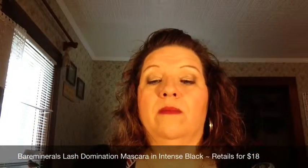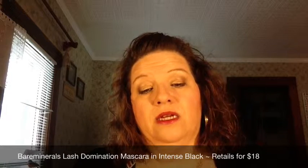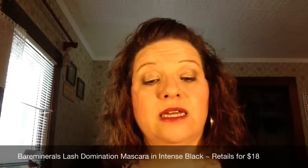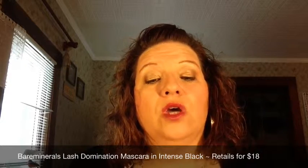The other thing I got in that duo was also by Bare Minerals — this is called Lash Domination. It's their volumizing mascara with 10-in-1 lash benefits. So it's supposed to volumize, lengthen, thicken, separate, lift, all-day wear, mineral fortified, smudge resistant, resist clumps, and fight flakes.